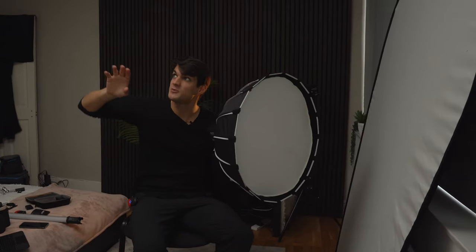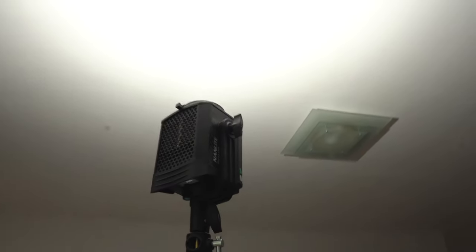I already made a video on how softboxes work, linked in the description below, covering how many layers of diffusion you need and how the dimension actually affects the photo. When I remove the softbox and bounce the main key light off the ceiling, the light is more even. But when I put the softbox back, the light becomes much more dramatic, cinematic, and professional looking — which is what you want for your portraits.